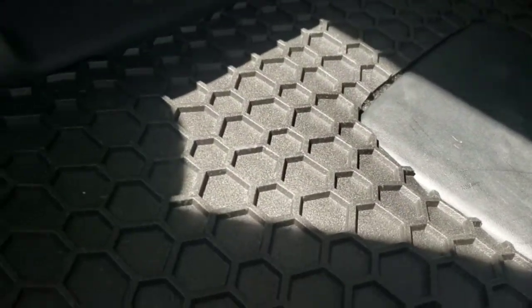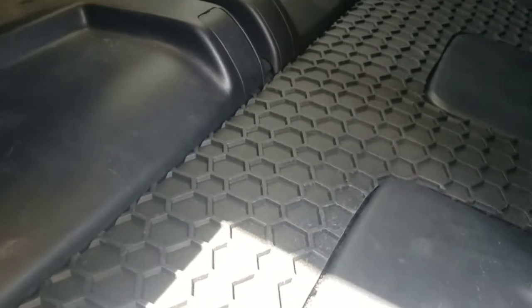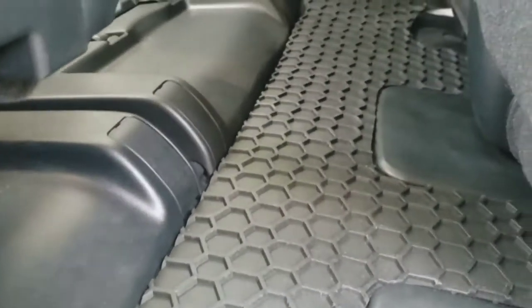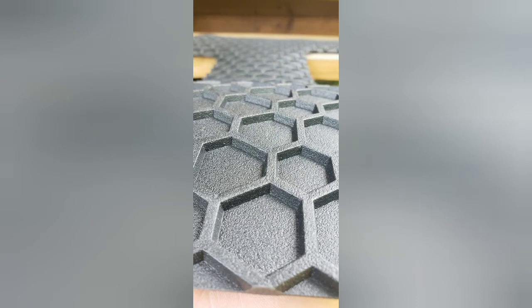These mats are made by Tough Pro. It ran me about 50 US dollars with shipping as of the time of uploading this video. I'm going to go ahead and put some pictures up on screen so you guys can get an idea of the still shots, what they look like, the quality, and the material.